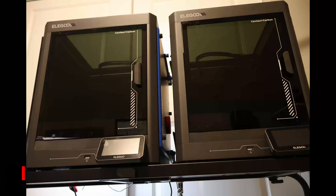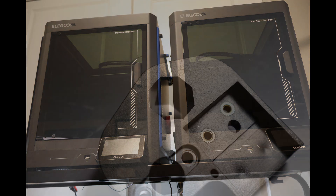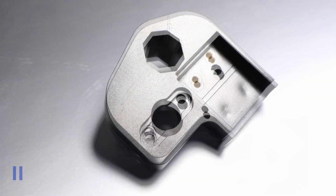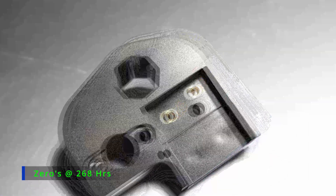After over 400 hours of printing across my two Centauri Carbons — 165 hours on Spitfire, 268 on Zero — weak points have started to show. The OEM glass-filled bed mount is one of them. You can see the cracks forming here, and once that happens, it's only a matter of time before it fails.